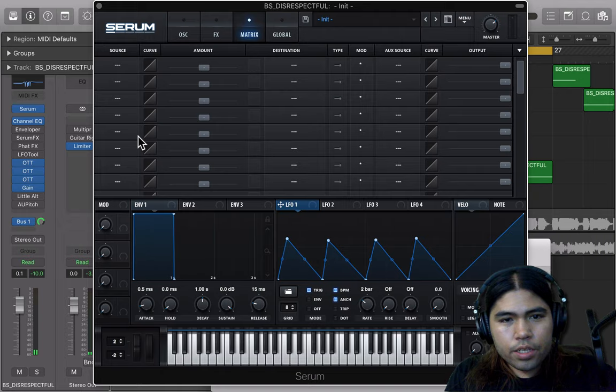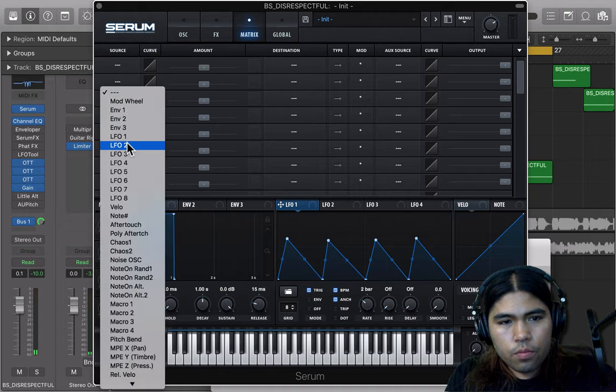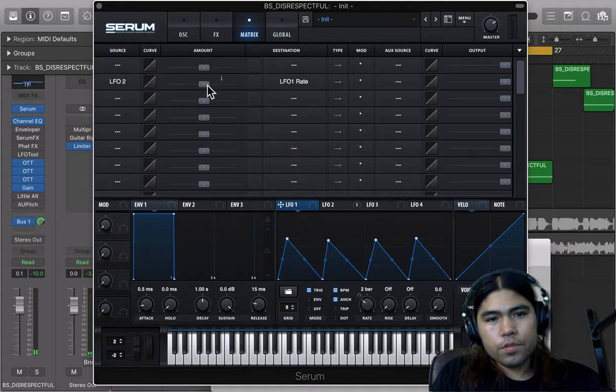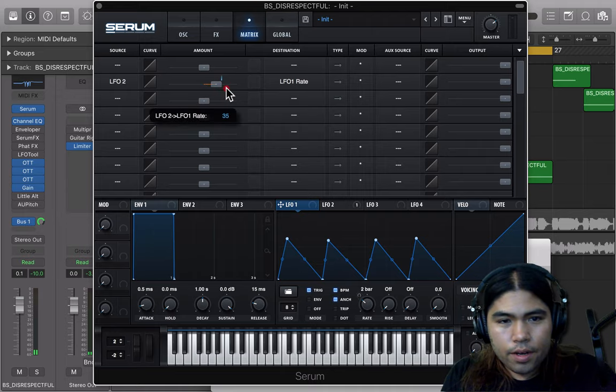We're going to go ahead and modulate the speed of it. Go in the Matrix and we're going to throw LFO-2 onto LFO-1 rate. And we're going to make it go one way — 37%.